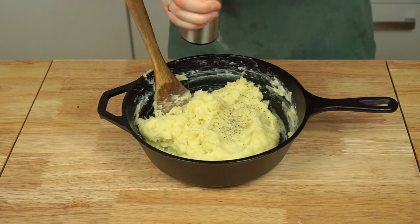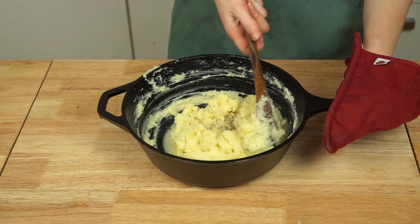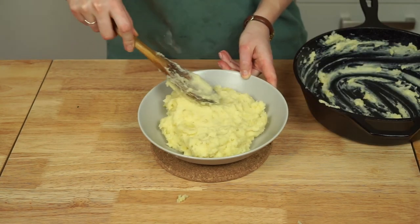Season the potatoes generously with salt and pepper, making sure to taste them to ensure you've adequately seasoned them. Now all you need to do is portion the potatoes into a dish and top with your finely chopped chives if desired.